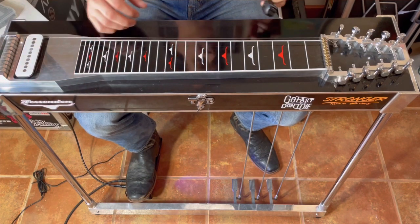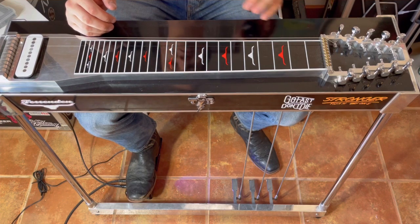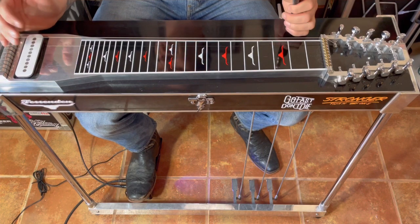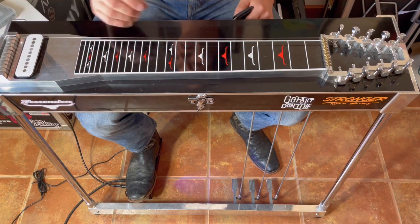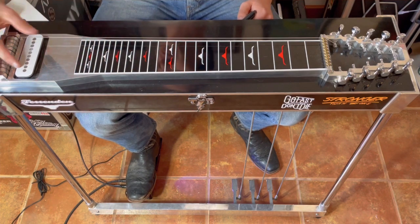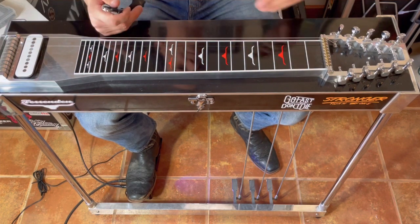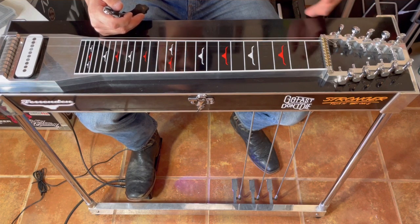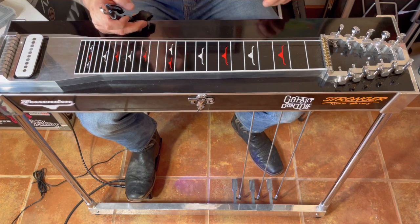Okay, we've got one more string to go. The reason I like to take all ten strings off at the same time is it gives me a chance to clean the guitar. I live in the desert so I need to lube my guitar pretty regularly — it gets real dusty. You can probably see there's a lot of grime on the pickup and on the fretboard. So we're going to wipe the guitar down and lube it up, then start getting the strings back on.